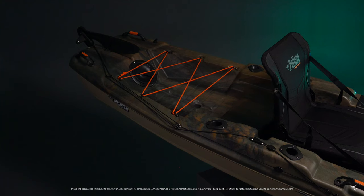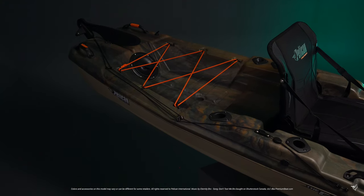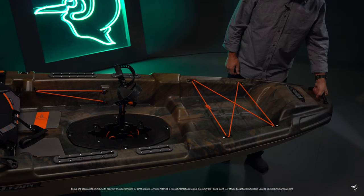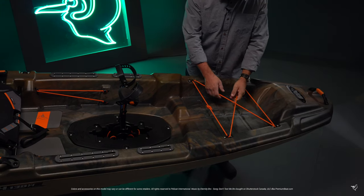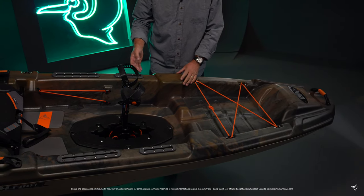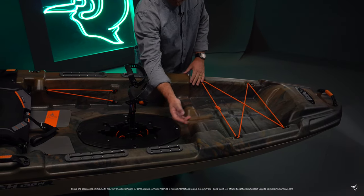The 2019 Catch 130 High Drive comes fully equipped with an extremely sturdy and strong ergonomic carrying handle, a tank well with bungee cords large enough to hold a milk crate. Four rigging tracks allow plenty of room for your favorite accessories.